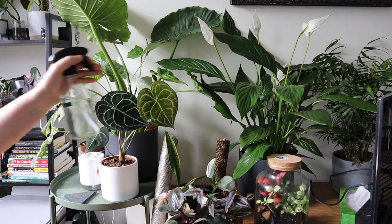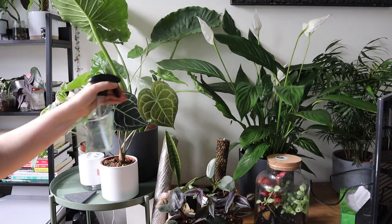Peace lilies are humidity loving plants — they do like a good bit of humidity. In order to give my peace lily that, I give it a good misting, probably every day to every other day depending on how much I remember. You can also stick it on a pebble tray or you can get a humidifier.